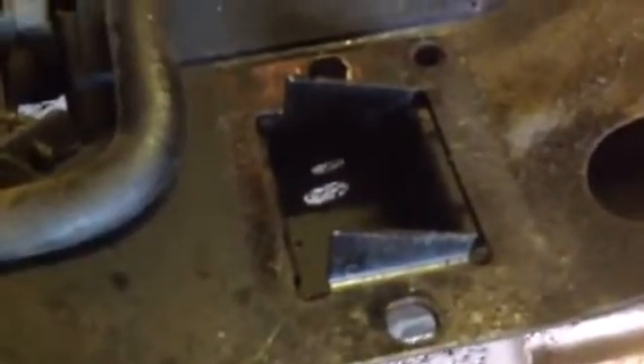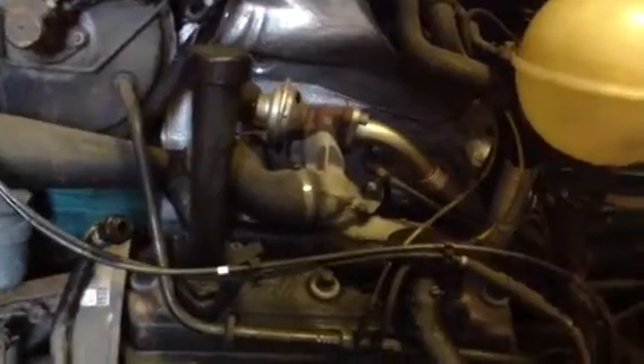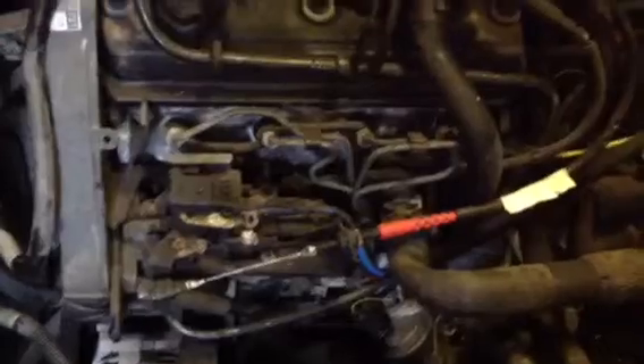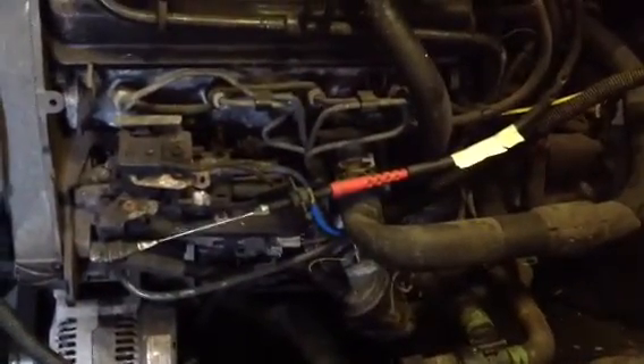What I plan to do is mount the panel in these sockets here, which will line up with these. The plan is I'm going to tilt the whole front forwards so I can put all the cables back in place, then ease it forward. I'll probably have to block it up with a lump of wood, so I'll put the camera down and we'll have a look in a minute.